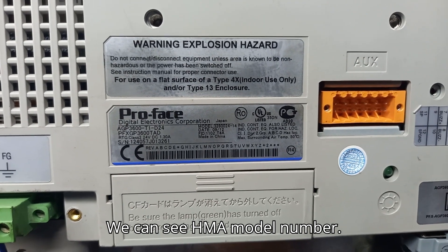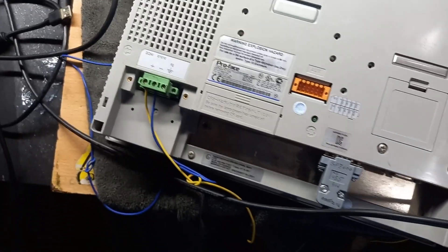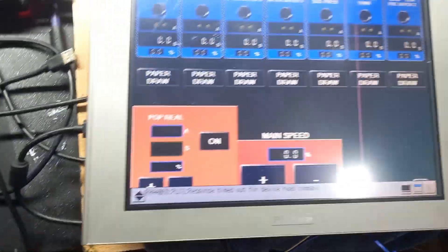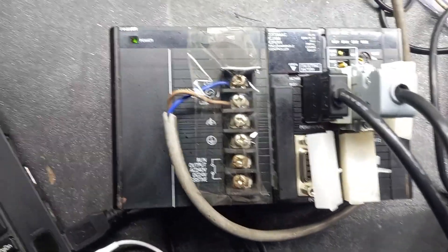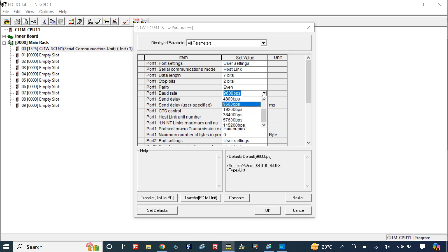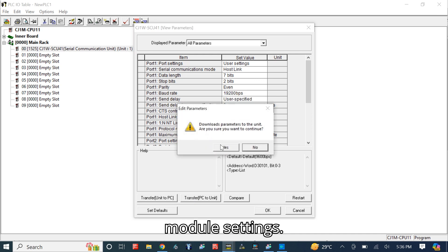We can see the HMI model. Now we download the NC module settings.